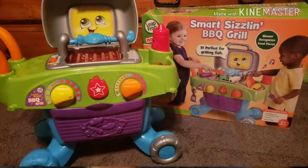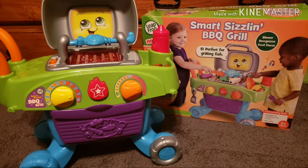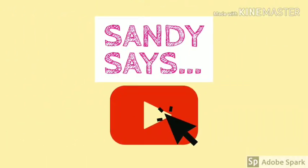Hi everyone, welcome back! Today's video is how to assemble your Leapfrog Sizzling Barbecue Grill. If you stay to the end of the video, I give you full details of basically the entire owner's manual and how to use this toy. Hello, my name is Sandy and this is Sandy Says — if you're new, please hit the subscribe button down below.